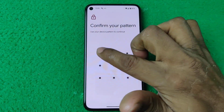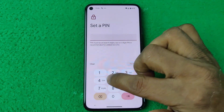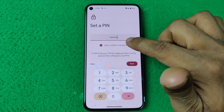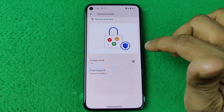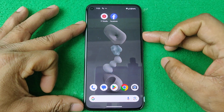I'm adding a PIN number — enter the minimum required digits, then tap to confirm it again. The PIN number and device lock have been changed. Now I'm going to lock the phone to verify.